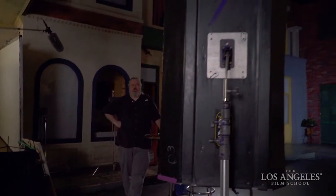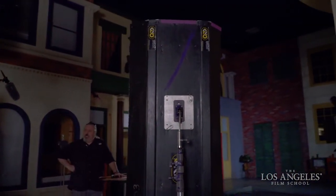We took a quick break and swapped our key light out for the Kino Flo. This one is loaded with four four-foot 3200 Kelvin balanced photographically corrected fluorescent tubes.